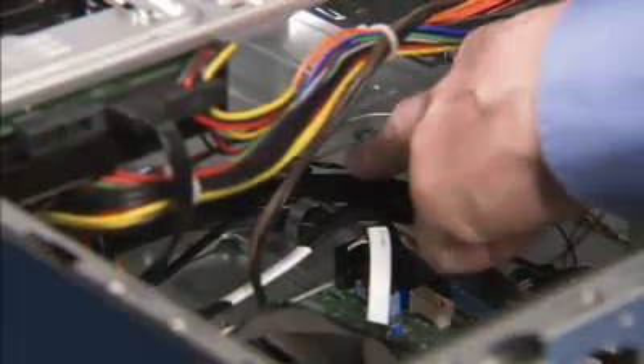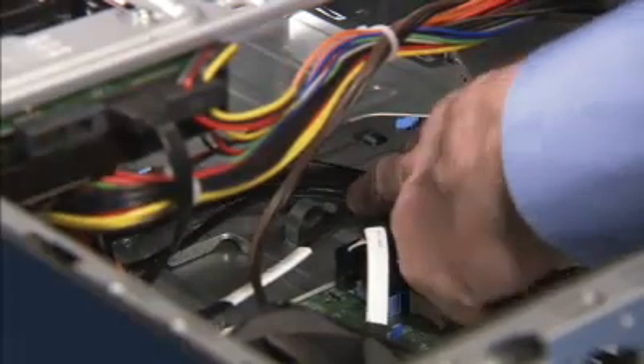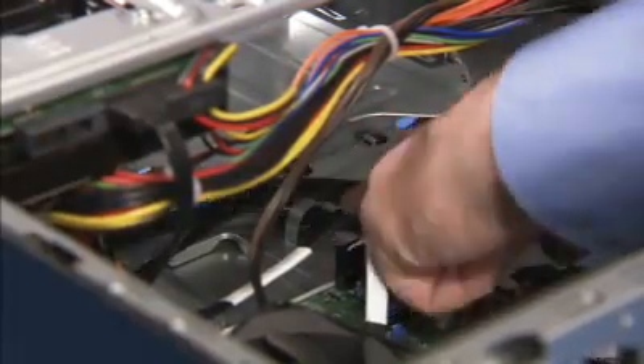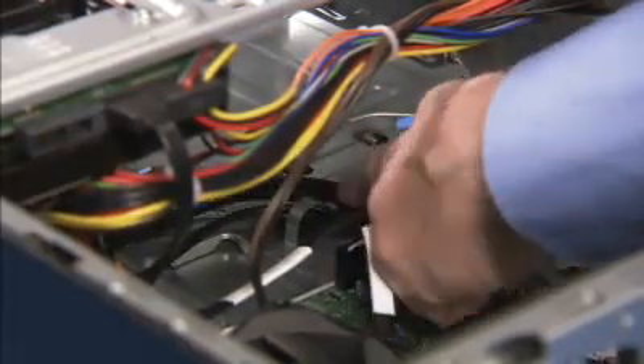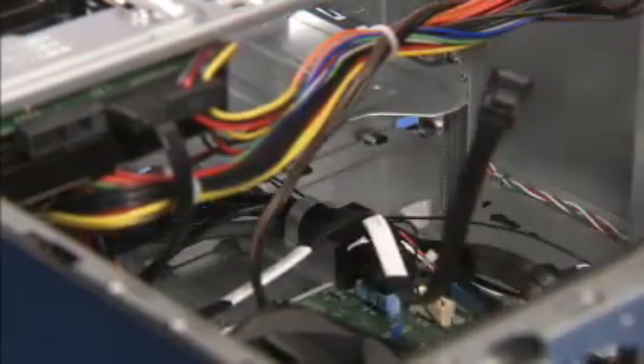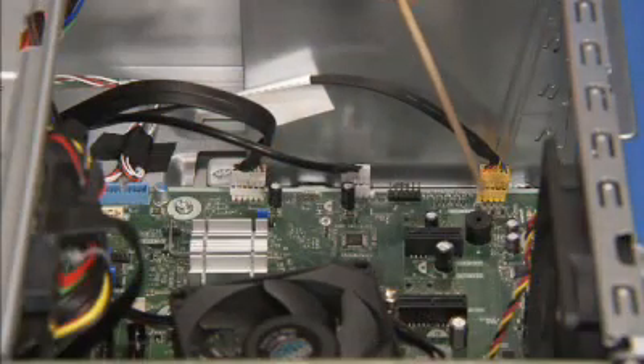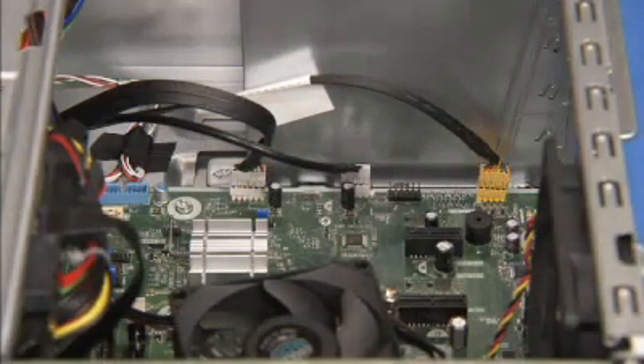Replace the front I.O. panel connectors into the large metal cable guide on the sidewall of the PC. Reattach the front I.O. panel connectors to the motherboard.